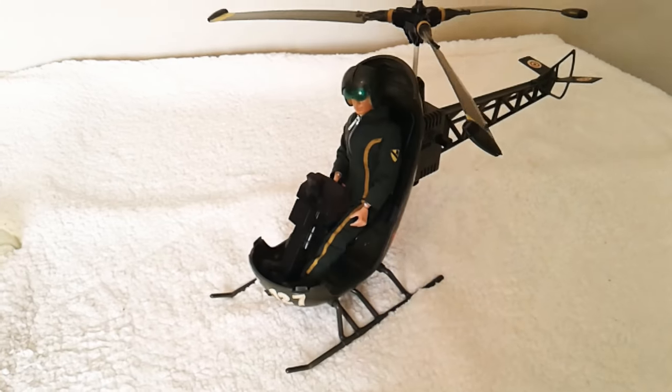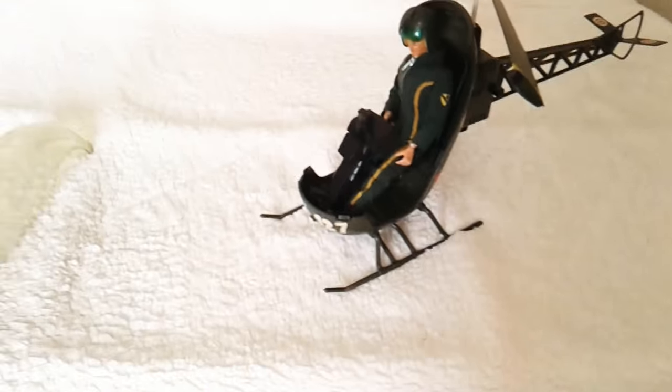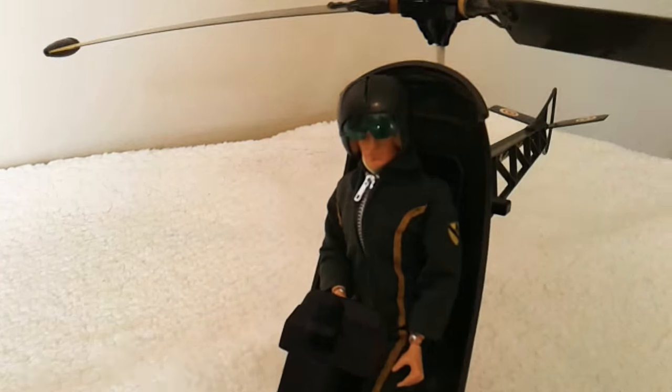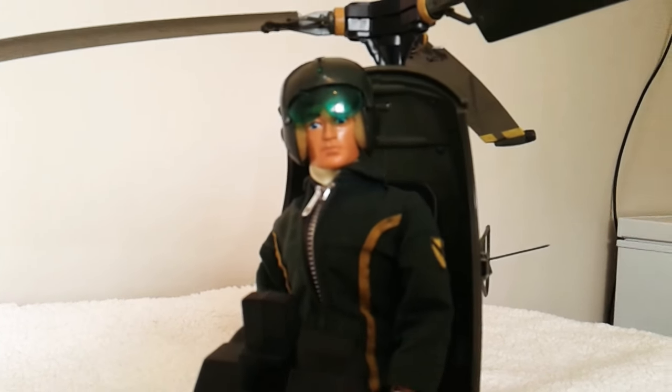So there we have it — the Action Man Helicopter. I hope you enjoyed this little mini review. If you did, like and subscribe, and I'll see you again next time. Goodbye for now.